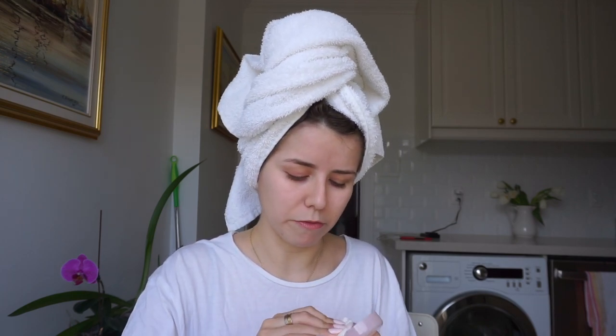One of the most important things before I do my makeup is exfoliating my skin and making sure I take all of the dead skin off of my face.